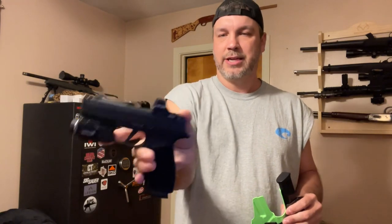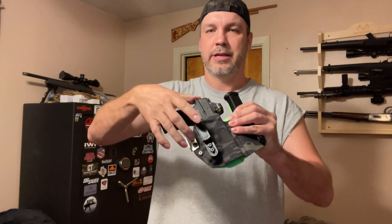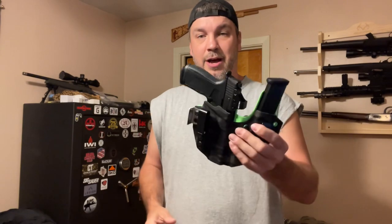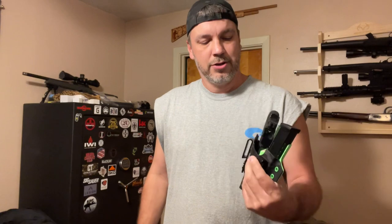This is probably the way I'm going to run it. I do have a Holosun 507K with a TLR-7A on it. You can kind of hear it click in — it clicks in. Everything's covered that needs to be covered, and it holds up. I just thought that'd be interesting for you guys and gals out there that may have this gun and you're trying to figure out what you're going to do or what holster you're going to buy.